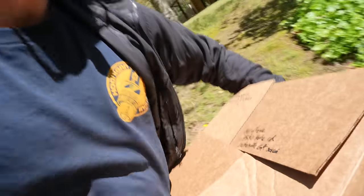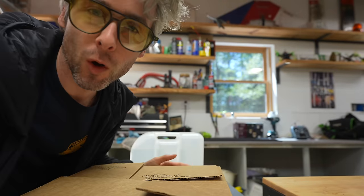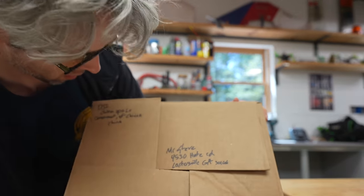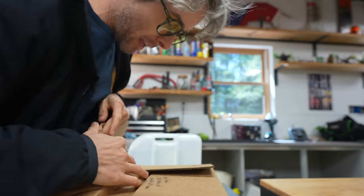Yes! Oh, it's here, it's here you guys! I've been waiting so long for this to come. It might be a little late, but it's okay — we can still get a video out. Do you see who this is from? It's from DJI. Let's open it up!